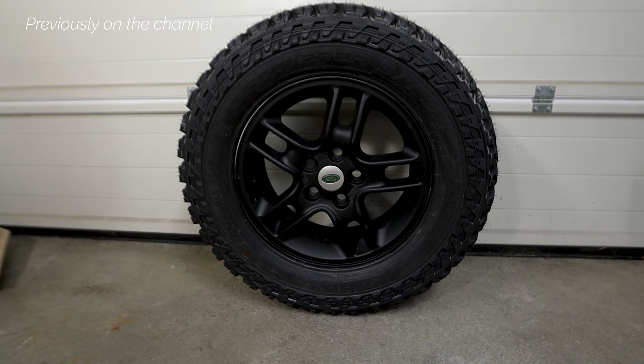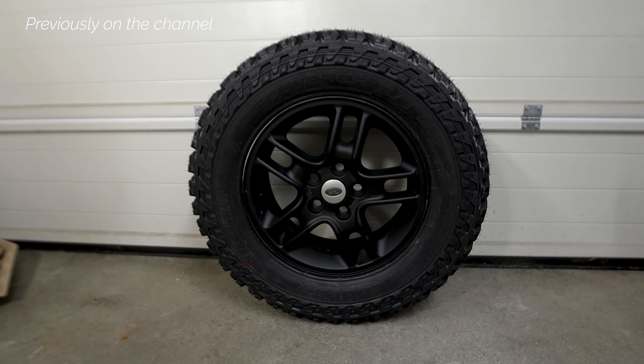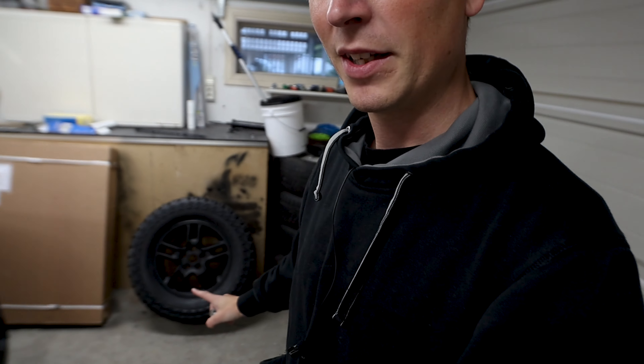I don't want to be driving around with gray on black. Welcome to another Friday Five — today I'm going to be looking at two things. Painting these black, because as you saw, new wheels are on and I want this to be all black.